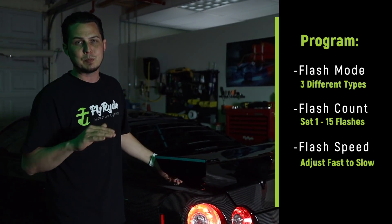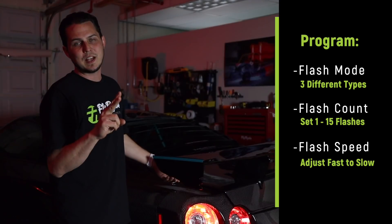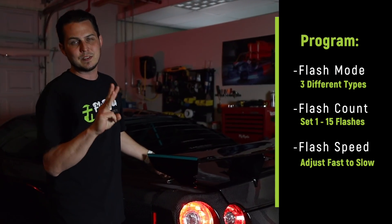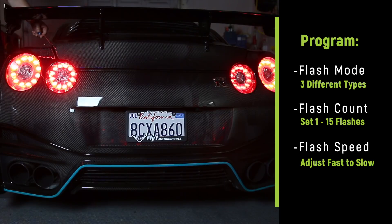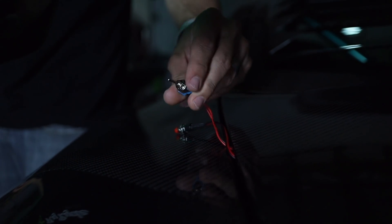I'm going to walk through a couple different changes that I can make, because this is a fully programmable setup. We can change the mode, we can also change the amount of flashes, and you can also change the speed of those flashes. I'll explain what I do as I do it.